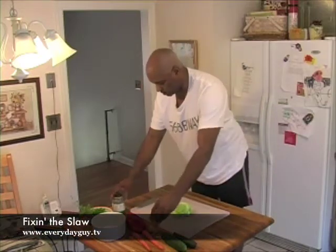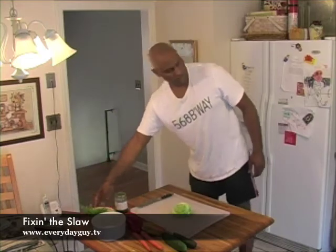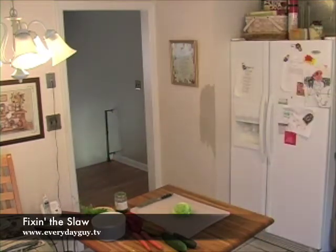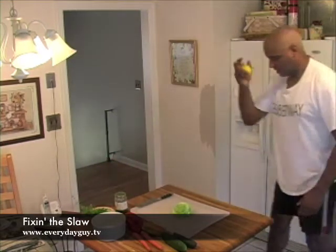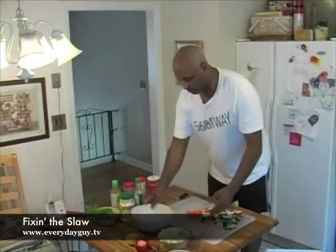Red pepper, serrano, and fresh herbs, and a lemon. You have to get the lemon.